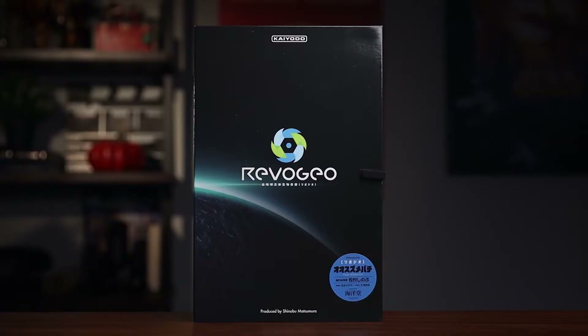Alright guys, we are back. Right inside this box I have an Asian Giant Hornet. This is by the company Revoltech by Kaiyodo. So let's go ahead and take a closer look. But before we do, let me show you the box really quick. Really nice. I believe — I can't read Japanese — but I believe this is their logo for this series of figures they're coming out with, based on nature's extraordinary creatures from our planet. One of them is the Asian Giant Hornet, which is this one, and they have some more — I'll show you when we get to the back.